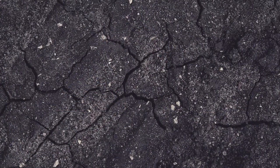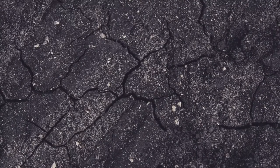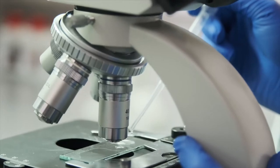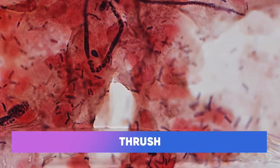What happens is it dries out the skin very, very effectively and that can cause cracks in the skin. You can't see these cracks with your eyes, but if you've got a microscope you'll see these microscopic little cracks, and bacteria and thrush and candida and all sorts of other bits and pieces can get into these little cracks and cause problems later on.